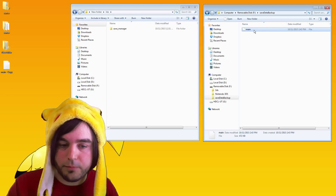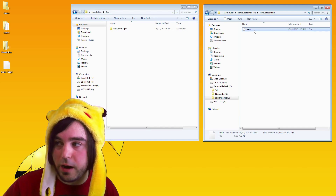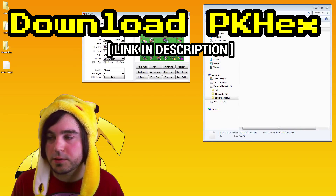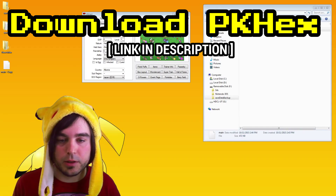If you ever want to restore a backup from before, just drag it in and have it be the only file called main. Otherwise it's not going to work. Now I'm going to show you how to open it in PKHex and how to make a couple quick edits and then how to save it — that's the most important part.